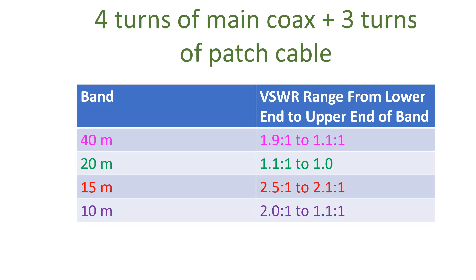There was no significant change in VSWR on 40m. VSWR on 20m improved a lot, with a range of 1.1 to 1.0 across the whole band. Change on 15m was minimal. Improvement was noted on 10m with 2.0 at the lower end and 1.1 at the upper end.